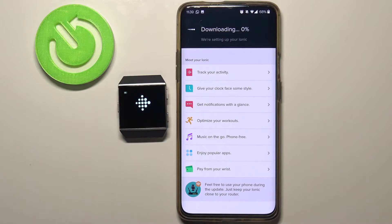Now the watch is going to be updating. It's going to take a while, so be patient. It can take up to 15 minutes, and that's why I told you to connect to Wi-Fi, because if you didn't it would take a lot longer. This is a good time to go make a tea or something and just wait.